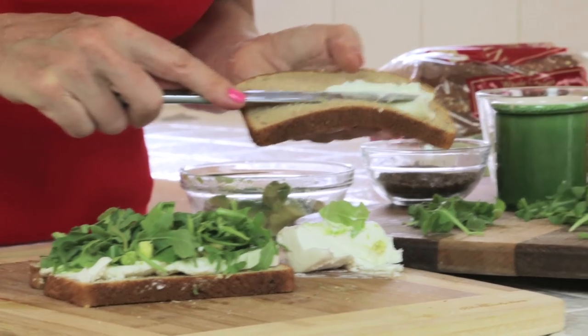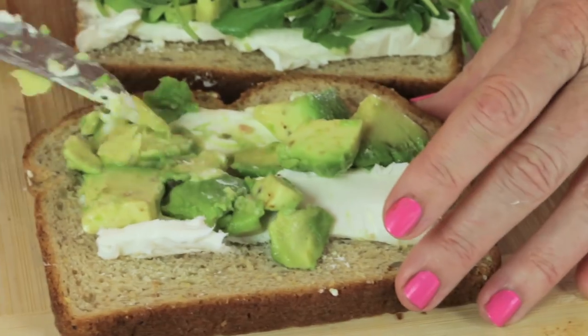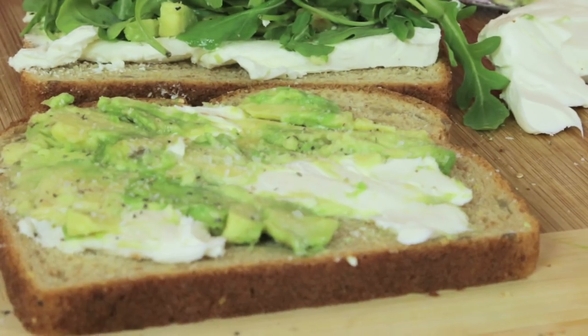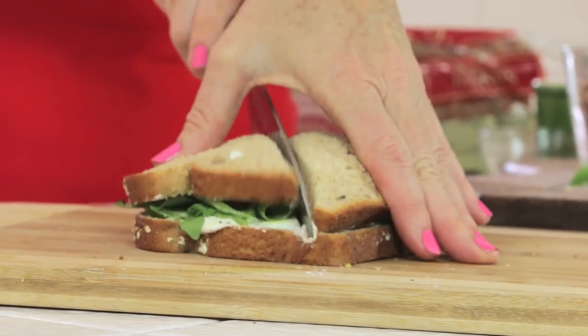Now here comes my trick to make the glue. I put a little more cream cheese on the other side and then dump the rest of your avocado on it and do the mash. Salt and pepper and put the lid on and I like to cut it down the center in two triangles.